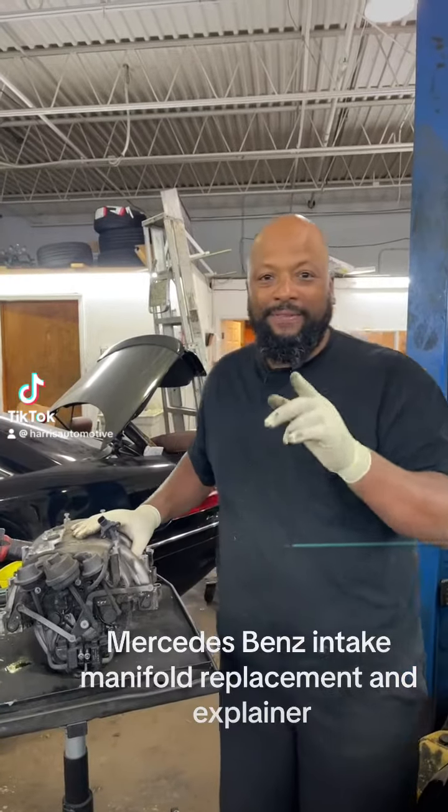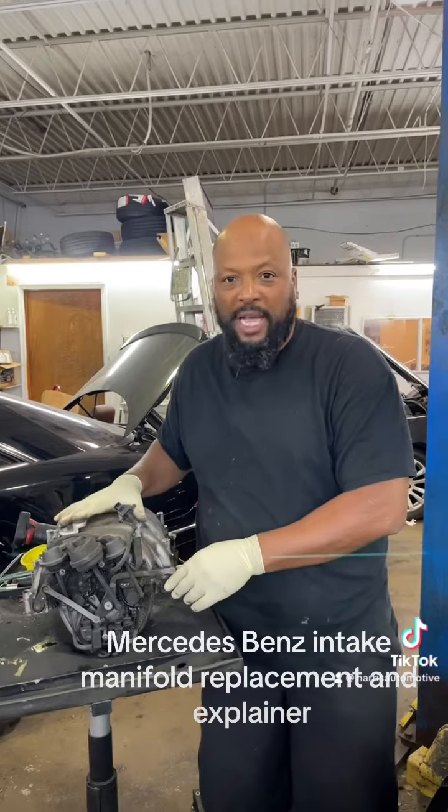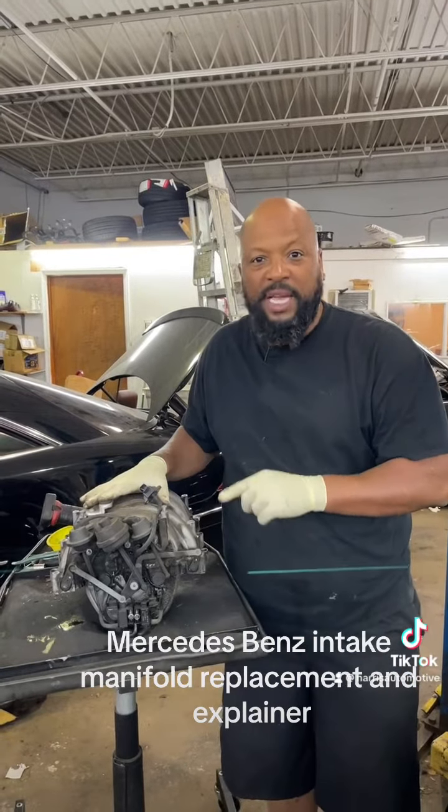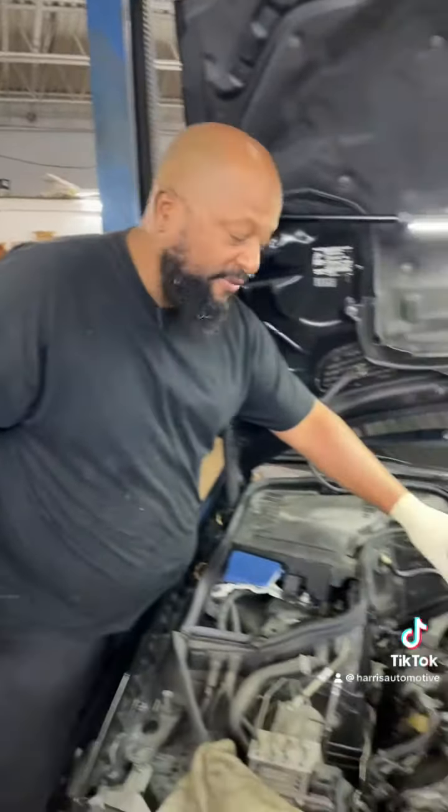Hey folks, how you doing? Phil here from Harris Automotive. We're doing another job that we do all the time — an intake manifold on a Mercedes-Benz E350. If you take a look at the engine, it's actually a pretty involved job right here.